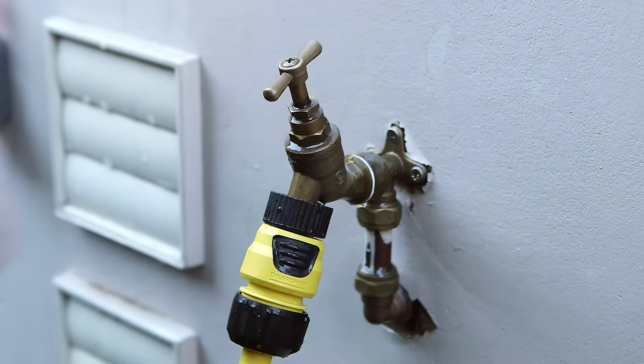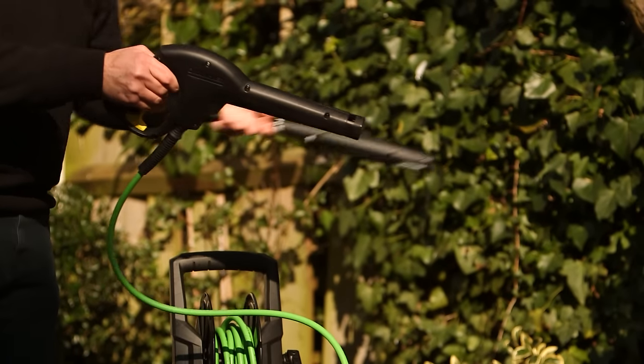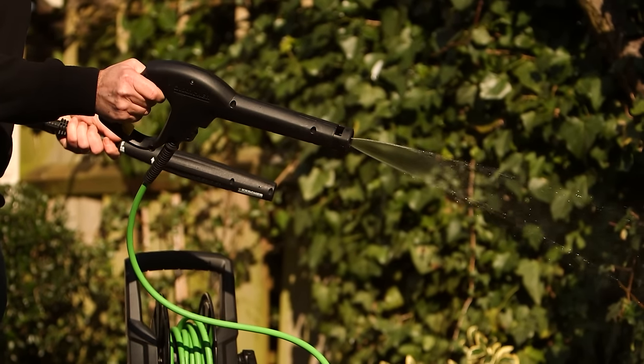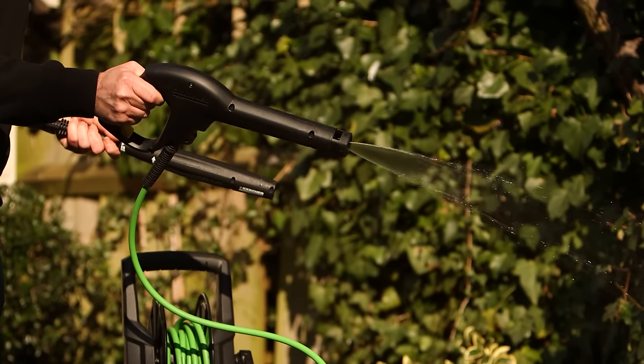Connect the water supply and turn on the tap. Then squeeze the trigger until water is running freely through the machine in a steady stream. This will remove air locks in the system.